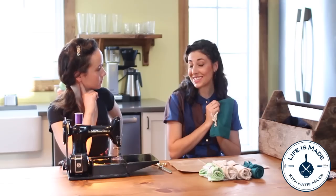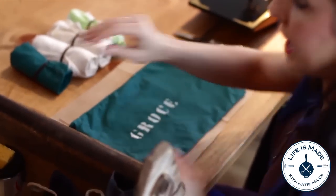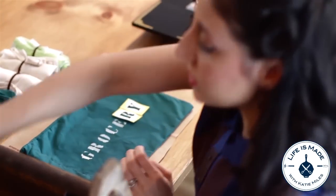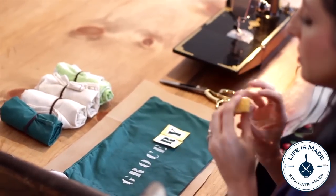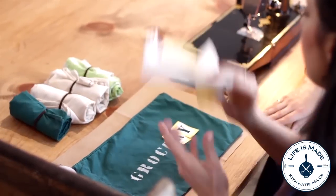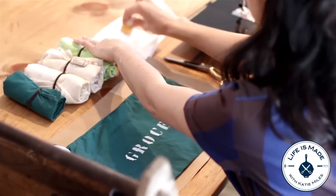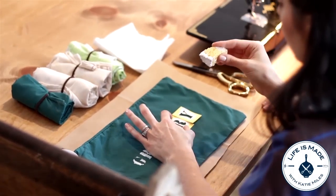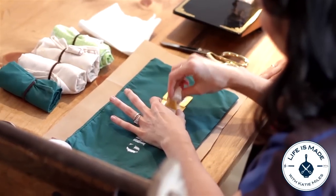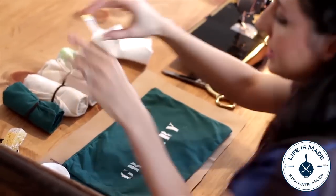And to make it really cute, you could stencil the word 'grocery' on it. So I started the stencil here and I'll just show you how to do the last two letters, R and Y. You can just use some acrylic paint and an old sponge you've got sitting around the house — just cut a little square out of it. Wet it first, then dip your sponge in the paint and use a paper towel to blot some of the paint off. Now just hold your stencil steady and lightly dab. And there we go — now it says 'grocery.'